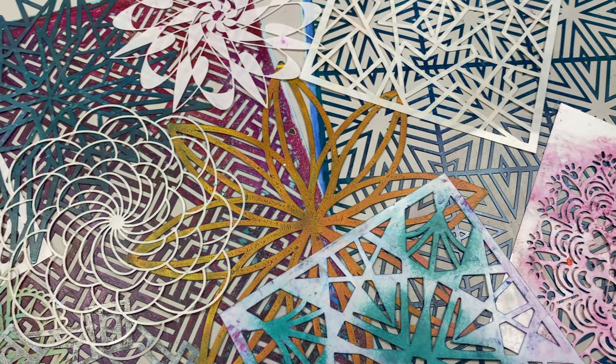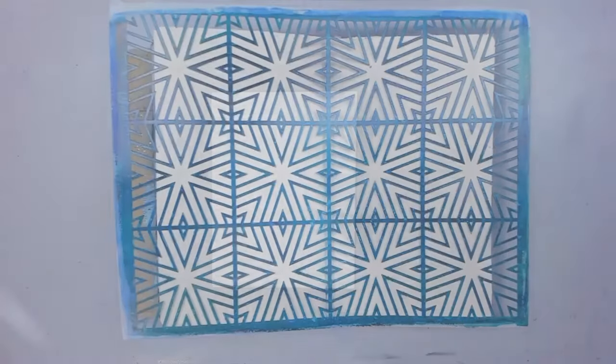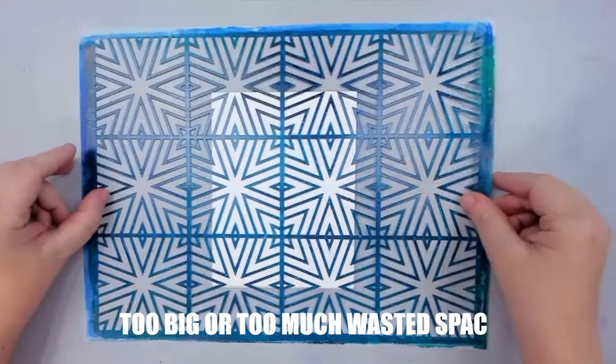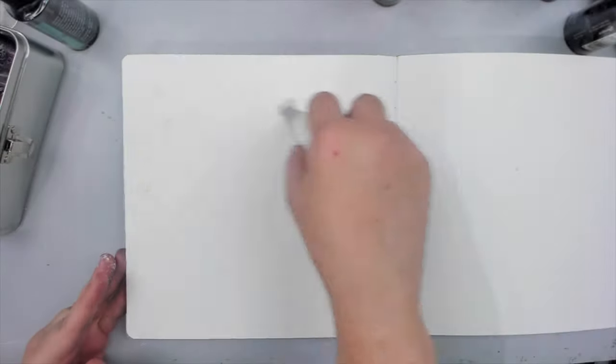But what happens when you want to use a big stencil for cards? Some of my stencil designs are 9 by 12 inches, so they are perfect to use in art journals or canvases, but for cards they might seem daunting. Let me show you what I mean and how to fix that.